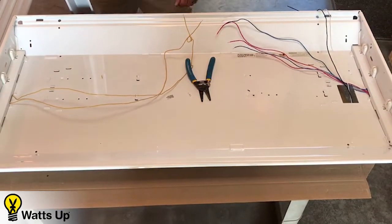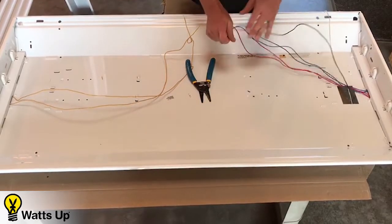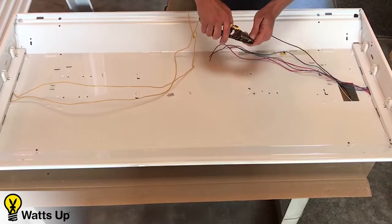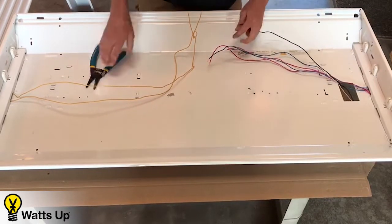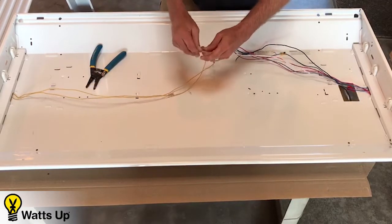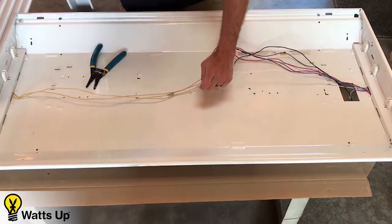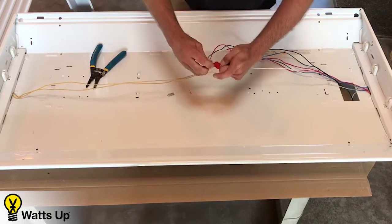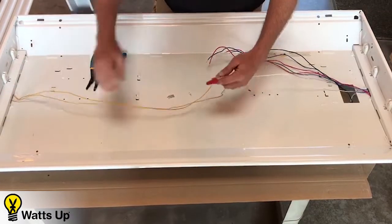That way, anybody else that works on this is going to assume that these are LEDs since there's no ballast. Take and strip your common and line wires. Now we're going to take your common and get them together for one end of your fixture. As you can tell, these wires are now feeding this end of the fixture to these sockets only.